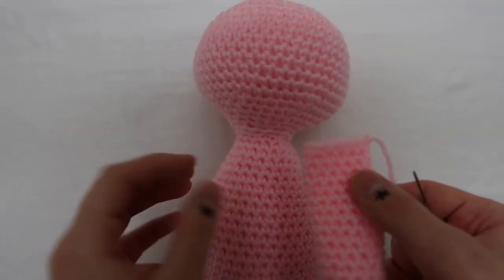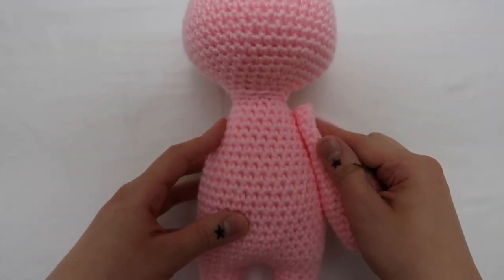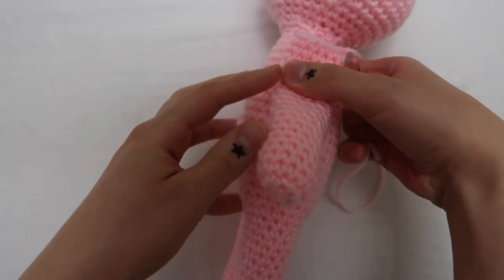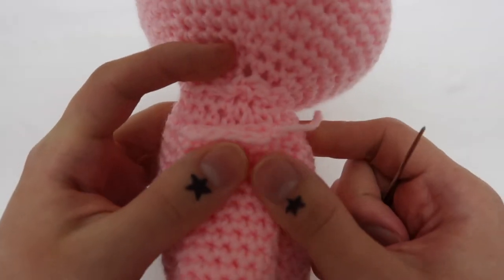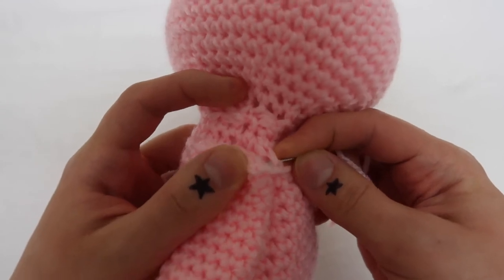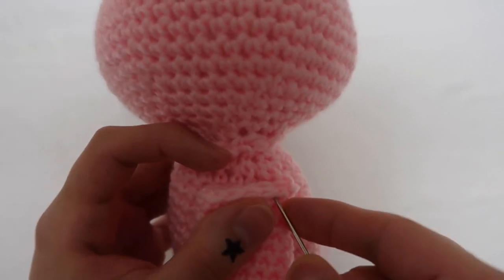Next you're going to attach the arms. I'm not very good at sewing so my attachment maybe isn't the best, but it always turns out okay. It's kind of just not exactly a whip stitch — you're going from one direction and then the next, through the stitches on both sides of the arm and the body as best you can, then tying a couple of knots and making sure everything's tight and secure so a little kid doesn't rip it off or whatever.